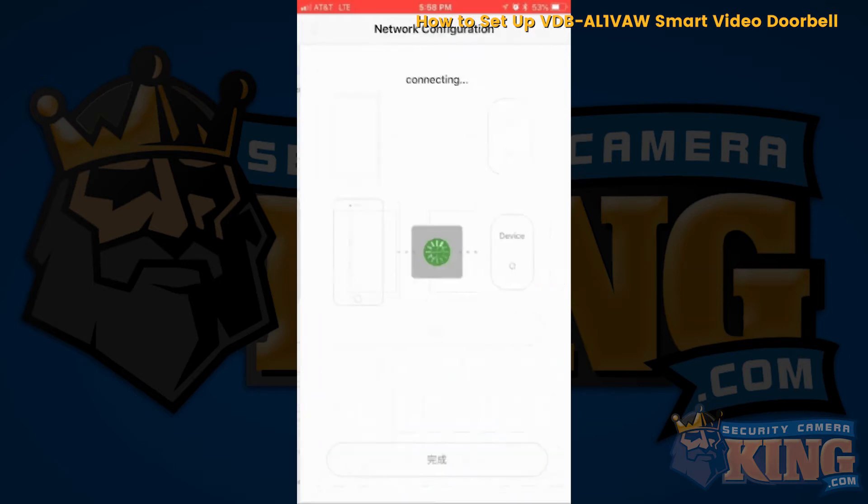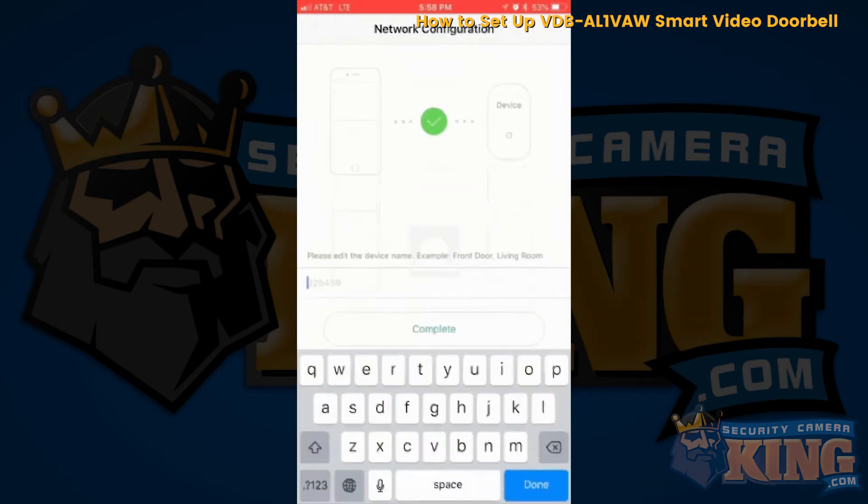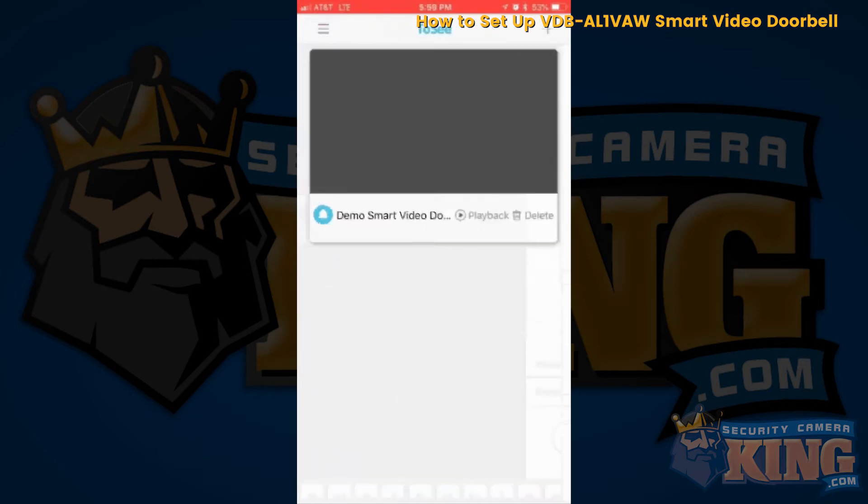For the demonstration I'm going to name it demo, smart video doorbell, then click complete. Once you've done that the device is going to blink blue.